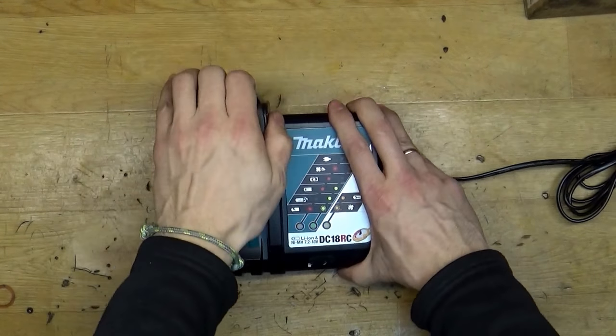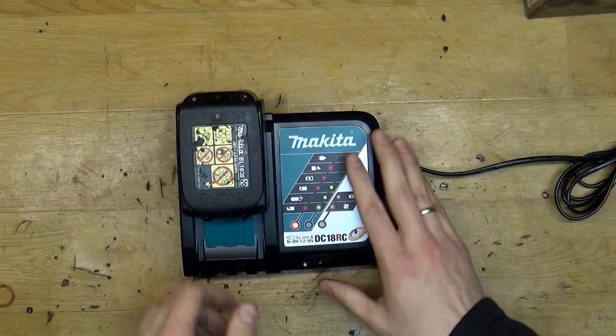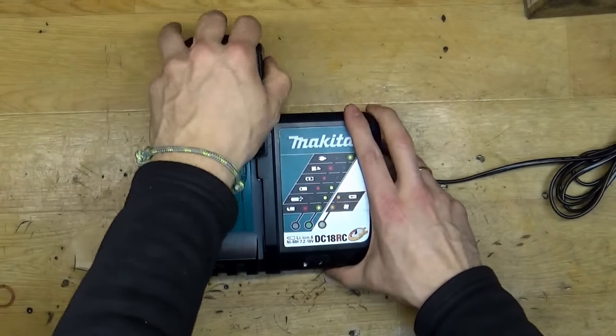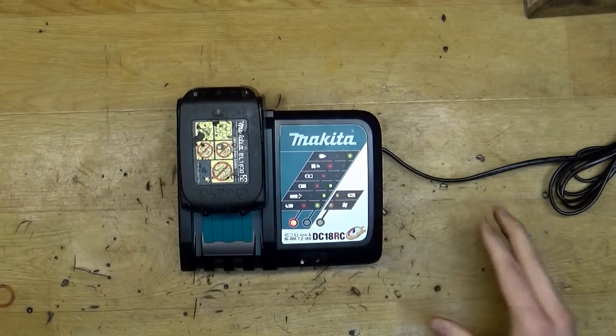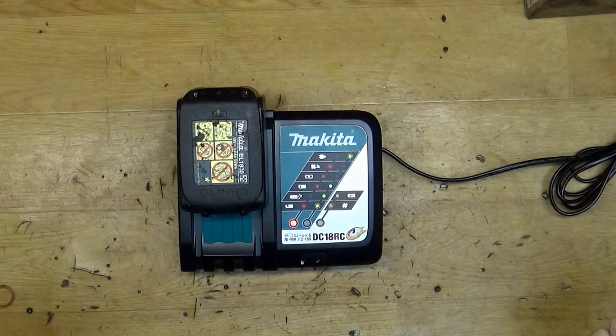Now it's playing a melody and I'm just taking it out. As you can hear, when I put the battery in the melody plays, and it will play while the battery charges. Honestly, I was thinking about why this is needed, but I think it's useful.